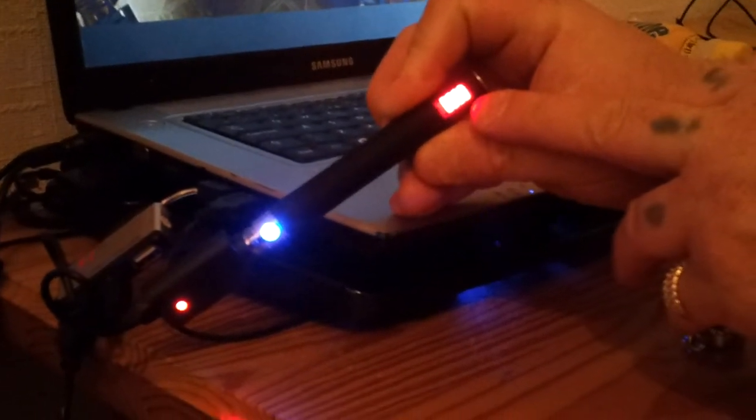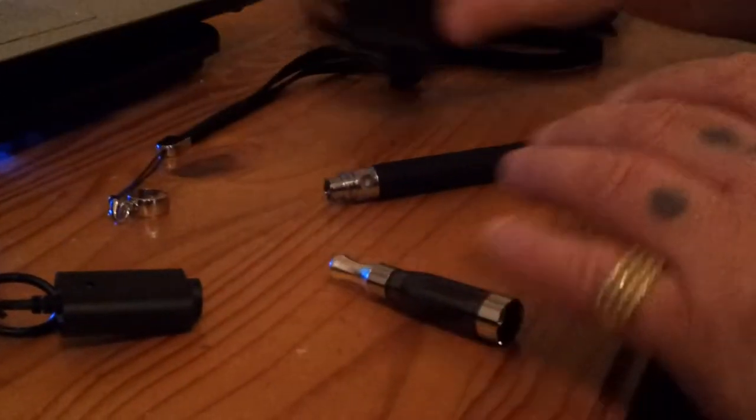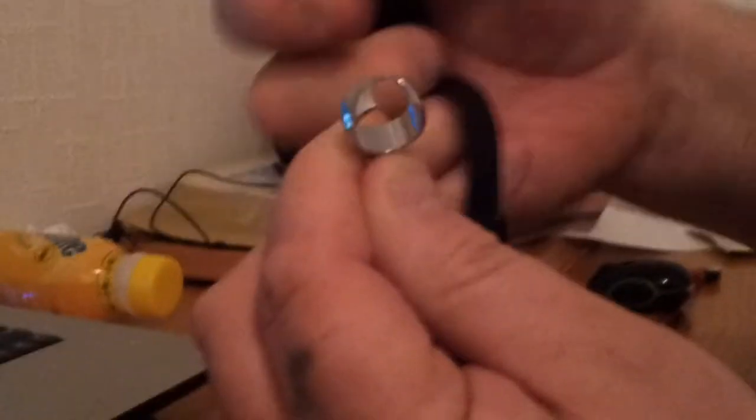I'm going to show you what comes with the kit. Obviously I want to give up smoking. In the kit you get the charger, the plug, and this — it's called a lanyard — it's just a strap with a little silver piece over the top. I'll go into what that is in a minute.